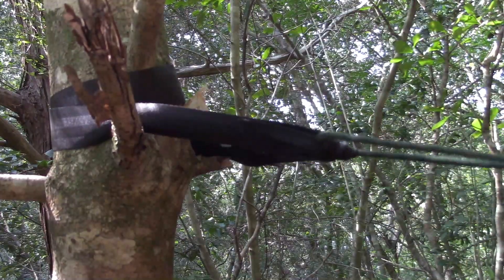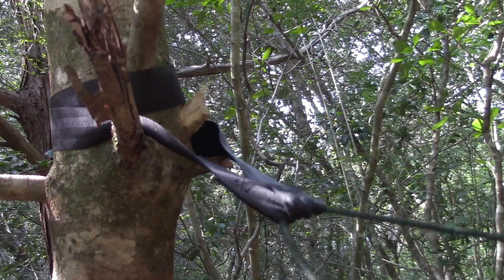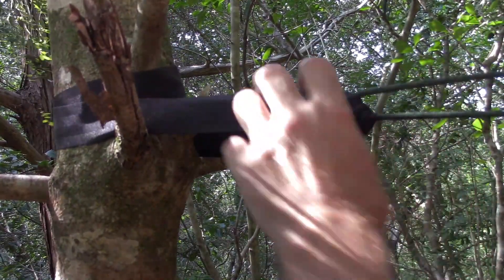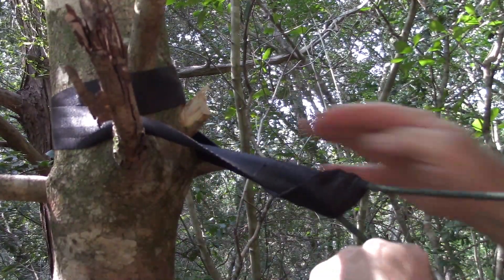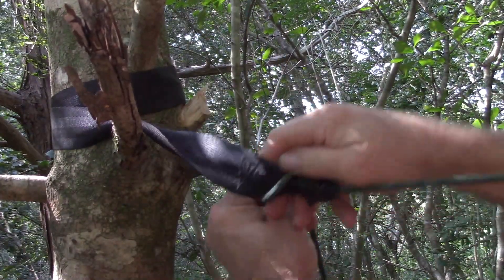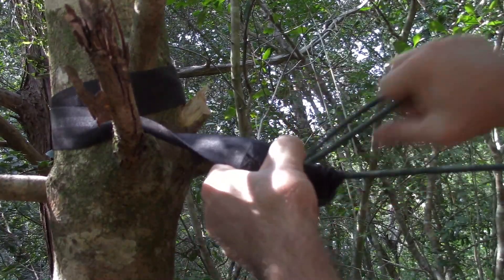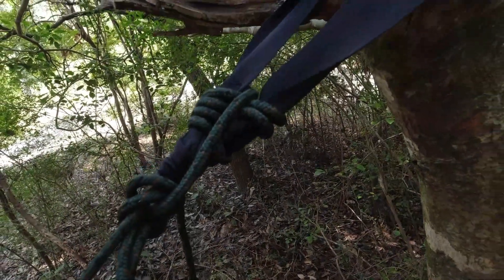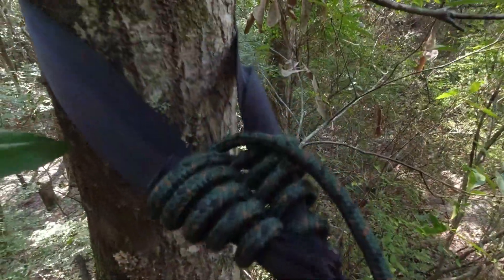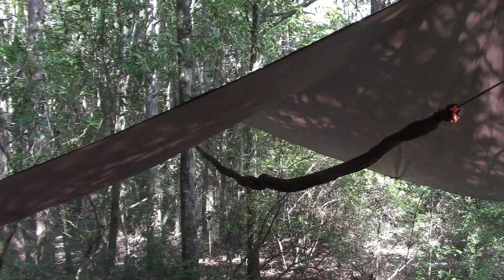I'll go ahead and undo my taut line hitch quick connect, pull the hammock tight — as tight as I want it, maybe as tight as I can get it. Now I'll just start with the over-under: underneath, through the middle, then over the top of the strap, and repeat until I'm out of my end. That's probably just enough tension on there.